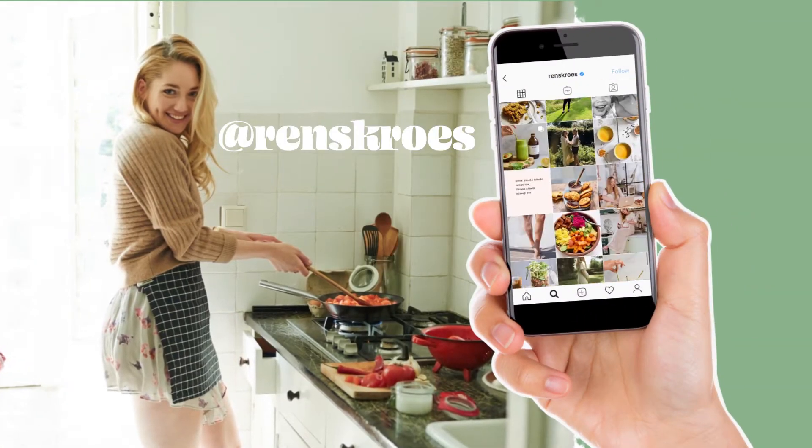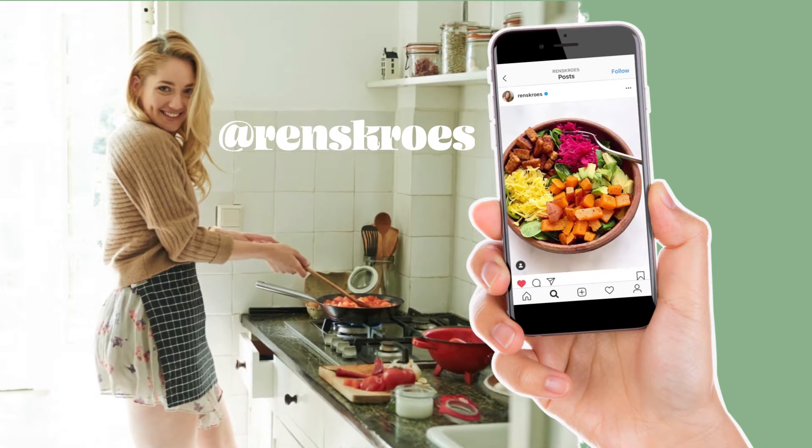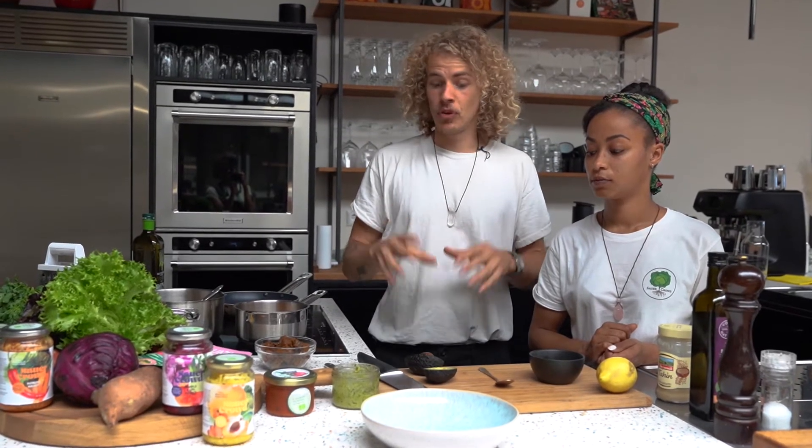The Summer Buddha Bowl created by our dear friend Renz Cruz. It's with tempeh, purple rain kraut, golden kraut, lots of beautiful plants, and a tahini vinaigrette.